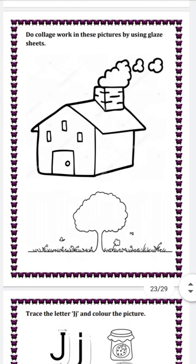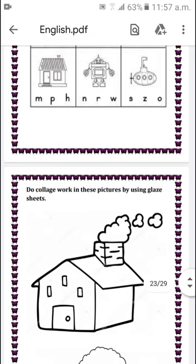Next is do collage work in these pictures by using glaze sheet. You have to do collage work in these two pictures which are given, using glaze sheet. Okay students, Allah Hafiz, take care of yourself. Bye-bye.